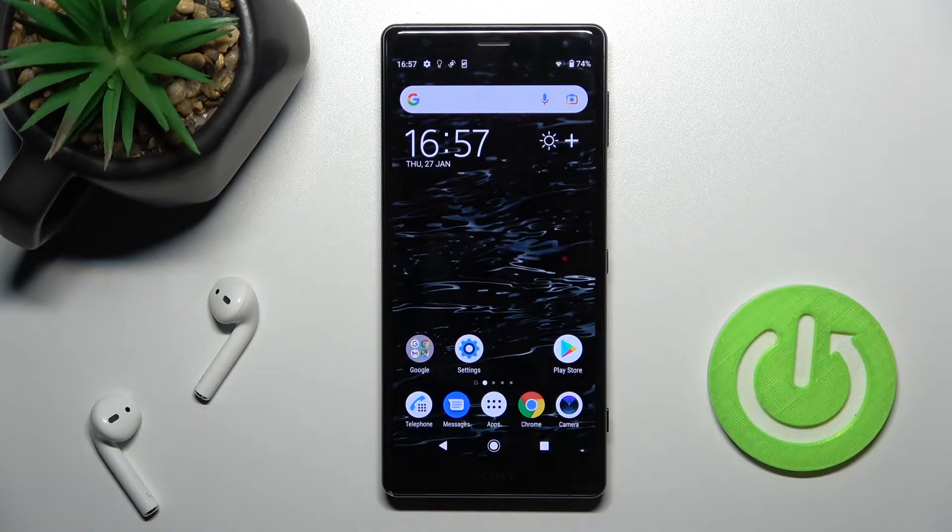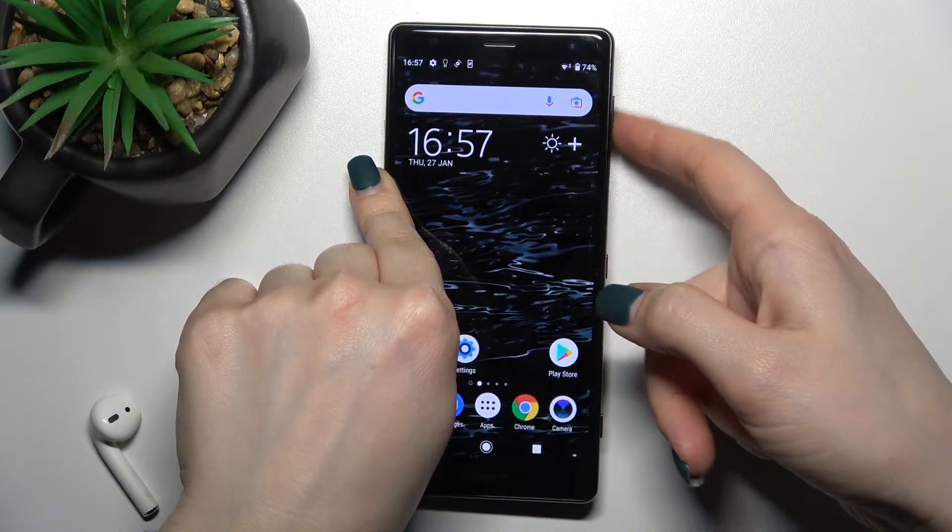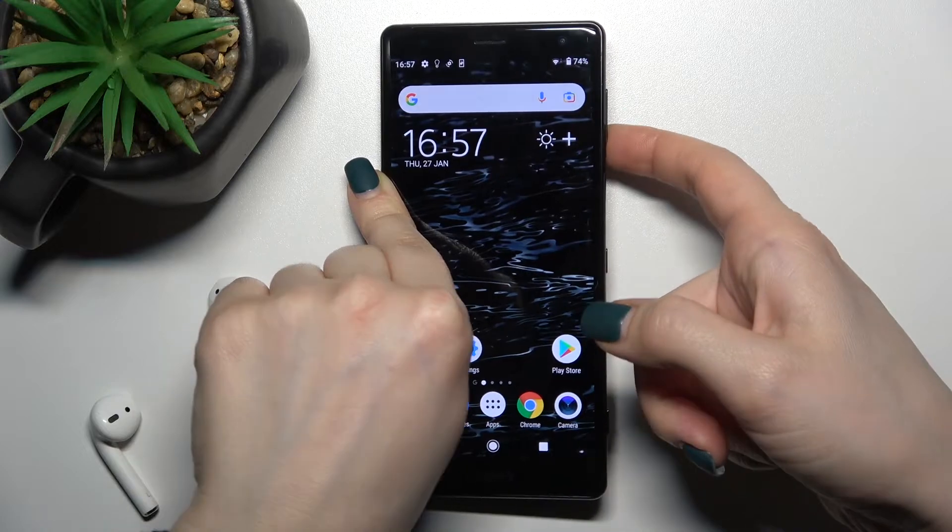Welcome to this guide for the Sony Xperia XZ2. I'll show you how to turn on or turn off silent mode on this device. To do this, you should use your volume keys — the volume buttons on the right side of the device.